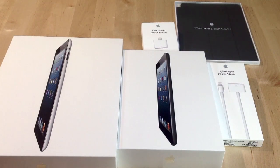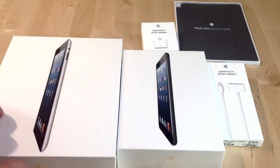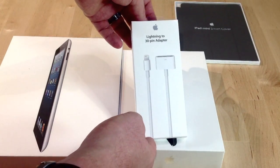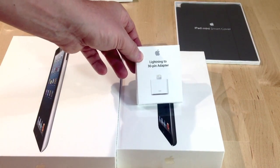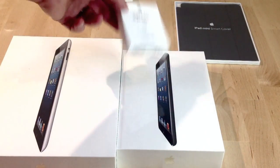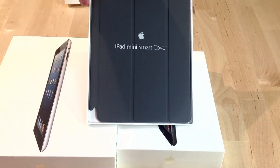Hey, this is Tris. I'm the editor-in-chief here at iPhone Hacks and this is our first unboxing video. As you can see, we're going to do a couple videos. We have the 4th gen iPad, the iPad mini, and just to show you what else I've got with it — I got the 30-pin to lightning adapter, the corded one, and I got the small adapter. I'm figuring both of these and my new iPhone 5 will all need these. And as well, we got the iPad mini smart cover.